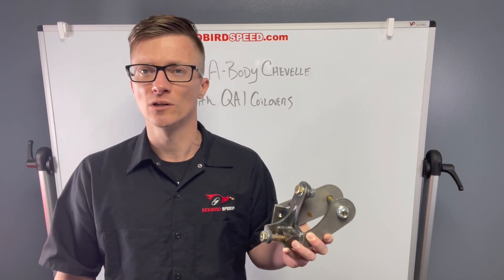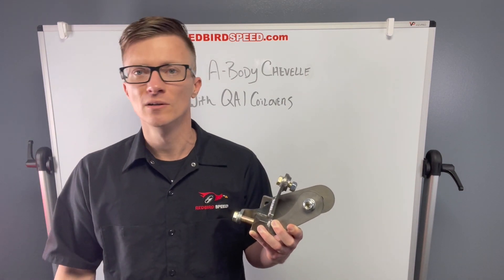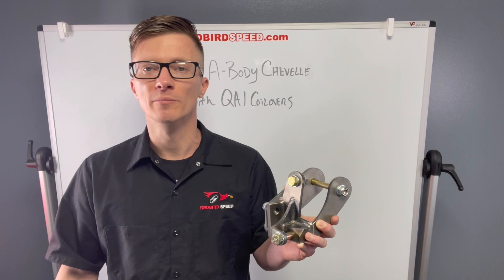If you have any questions about any of this and want to talk about it, this is a nice fix for having that issue. It keeps you from cutting up your brackets and trying to fabricate something. If you're paying somebody in a shop $80 or $120 an hour shop rate to do this, these are already done — they're on the website, right, bolt-on.